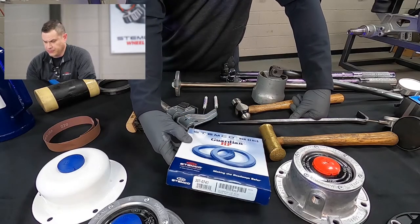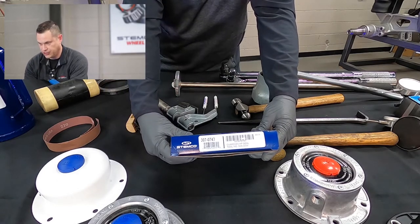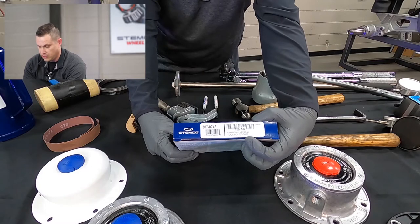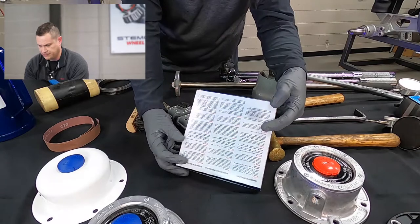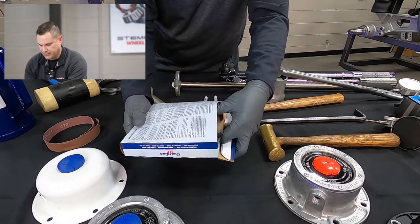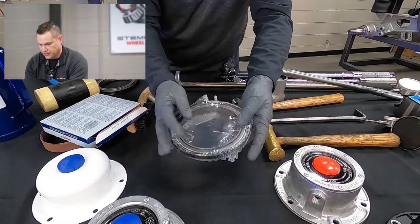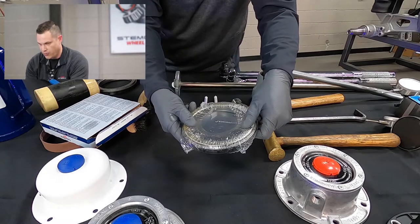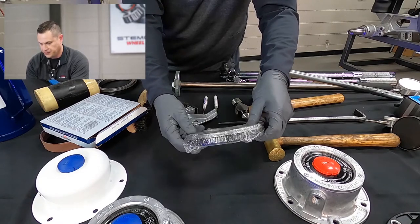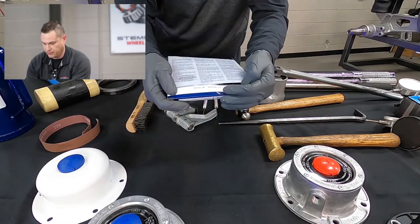The Guardian HP seal is a spindle-installed seal. It's a little bit different installation than some of the other seals featured in our Tech Talks. Looking at the numbering system: a seven in the prefix is always a trailer, eight is a steer, nine is a drive, and then the last four gives you the hub configuration or the spindle type. The tool number always has the seal number for cross-reference. On the back we have installation procedures in three different languages. The seal comes wrapped to protect from corrosion, dust, or contamination before installation. It has an extra wear ring to protect the axle, which is preferred by many trailer manufacturers wanting that extra spindle protection.